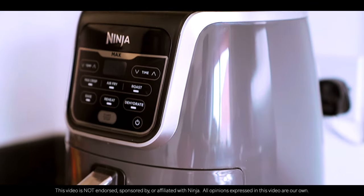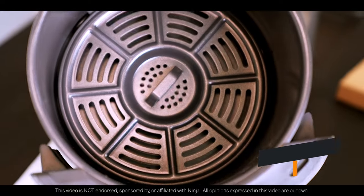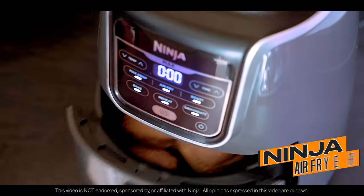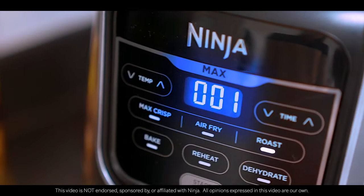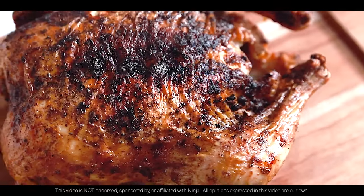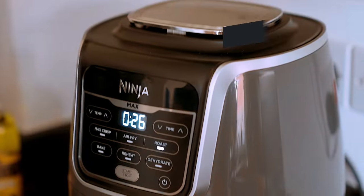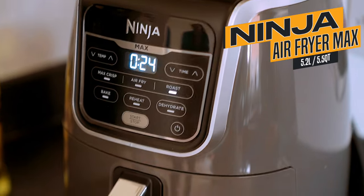Do you want to cook with less oil? The air fryer might be a viable option, and I'm excited to try out the Air Fryer Max from Ninja, if its performance is as good as they say. In today's video I'm going to show you everything you want to know about the Ninja Air Fryer Max to see if it's worth the hype.